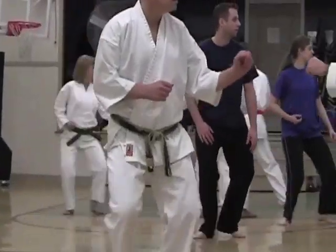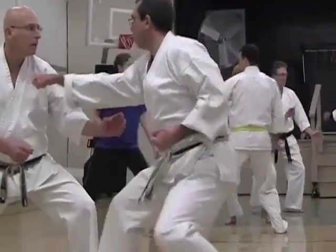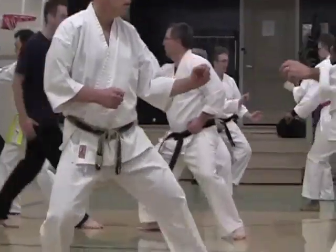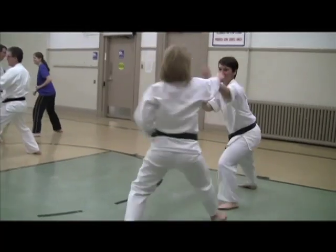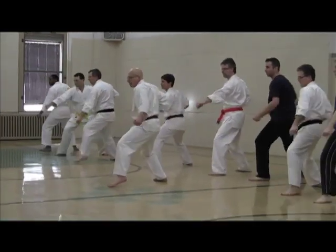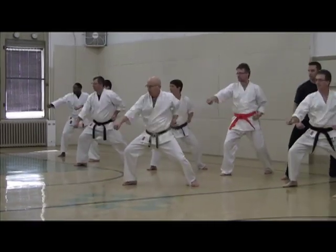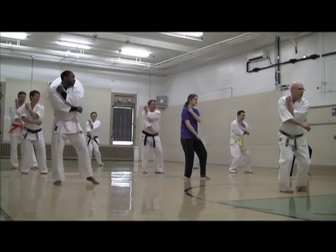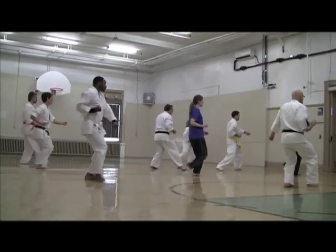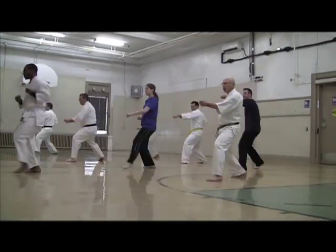Staying relaxed while under pressure is a key Shodokai component and benefit. The speed of kata may vary, but it is always smooth, fluid, easy on the joints, and guaranteed to give you a good workout.